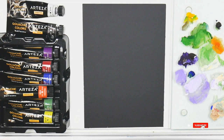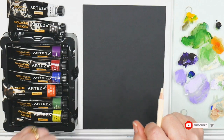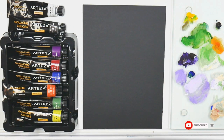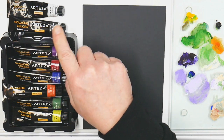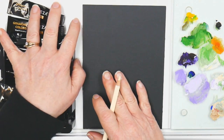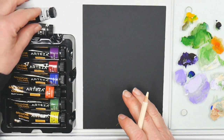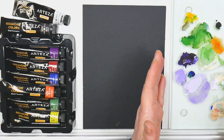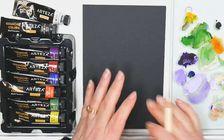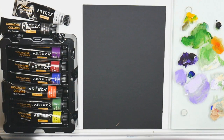Hello and welcome to Deliberately Creative. I'm Stephanie and I want to welcome you to a fun little painting project. This is being done on a five by seven piece of mat board, which you get from picture framing shops or from the picture framing area of your craft store. I bought a little packet of them for very cheap because they're off cuts. I'm going to be painting with the Arteza gouache.